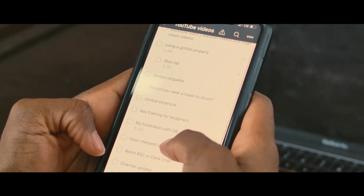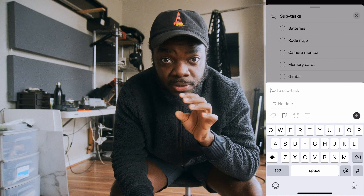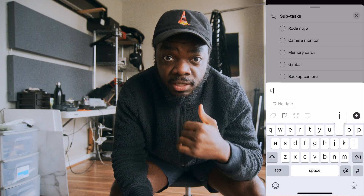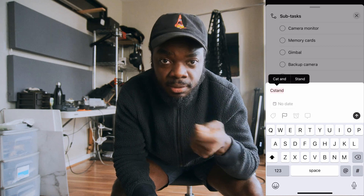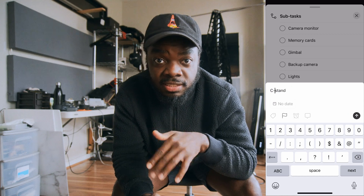Now it's time for me to pack my gear up and make sure I have everything in order, so that as soon as I get to the shoot I can have everything in place. I use an app called Todoist to write down all the gear I'm going to need. I write it down in a checklist and go through it to make sure everything is packed. Of course there will be random pieces you just throw in just in case.